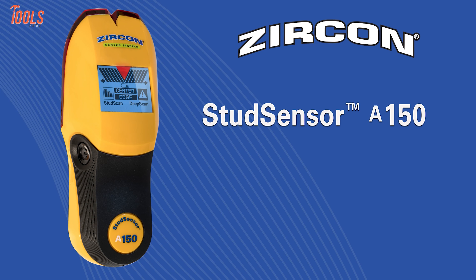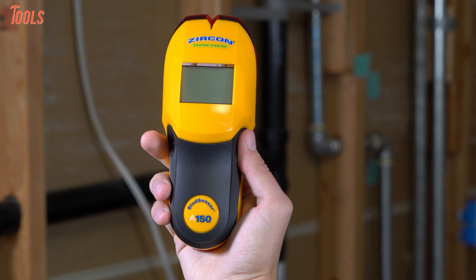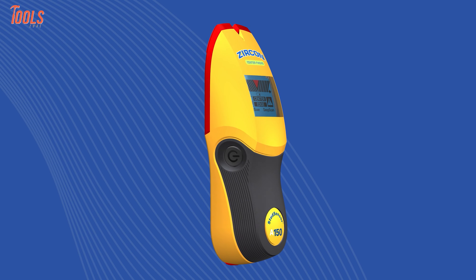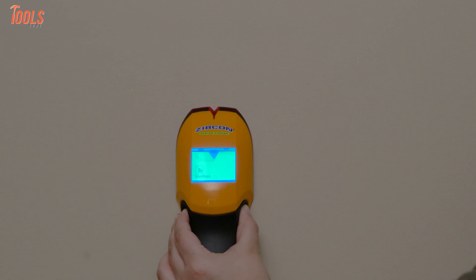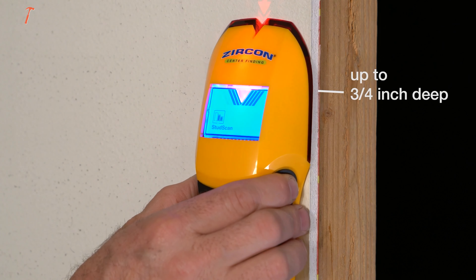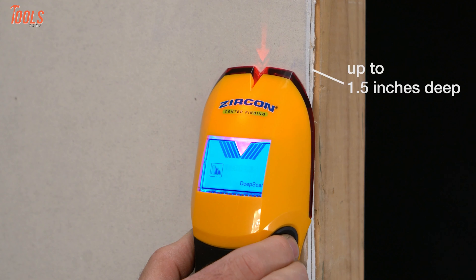Do hassle-free stud finding with the Zircon A150, an easy-to-use handheld tool that finds studs quickly and alerts you of live AC wiring. Equipped with two scanning modes, which are stud scan and deep scan, the stud finding tool indicates the presence of live, unshielded electrical AC wires. With the stud scan mode, you can find studs up to 19 millimeters deep, while pressing the power button twice enables deep scan mode to get a scanning depth of up to 38 millimeters.